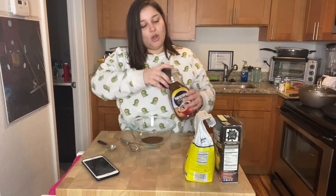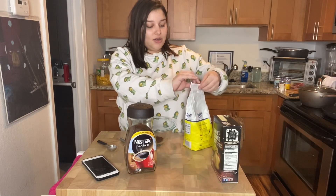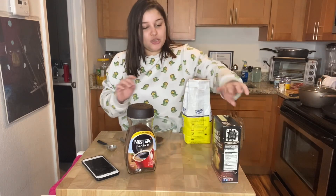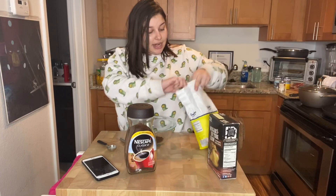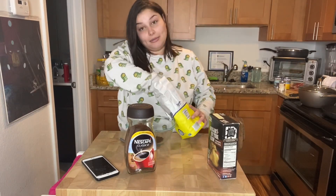I saw some recipes that put one tablespoon, but I'm doing two because I want a stronger taste. We usually use brown sugar, but I've seen everyone adding regular sugar, so I'm going to be adding that.